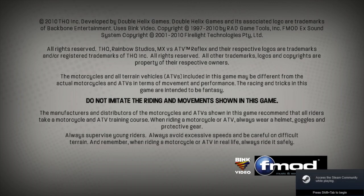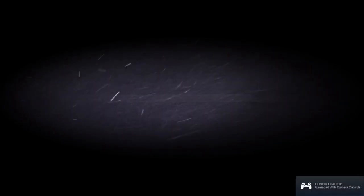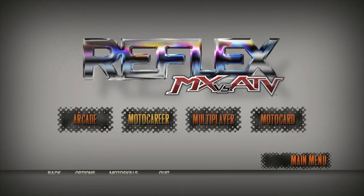Hey guys, welcome back to another MX vs ATV Reflex gameplay video. I put out the previous video which was another gameplay video and the like-to-view ratio was very good, so I assume that you enjoyed it, so I thought I'd do another one.